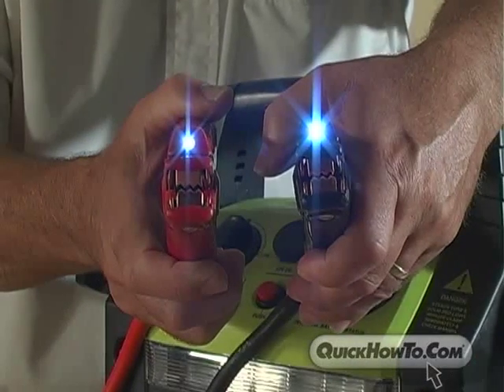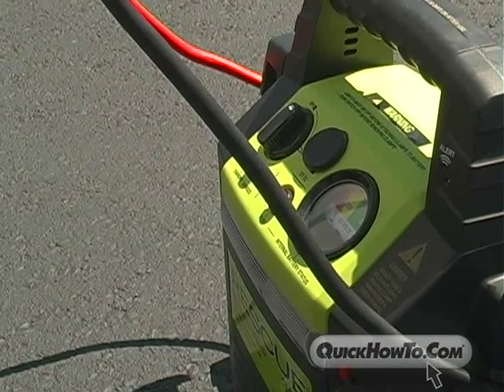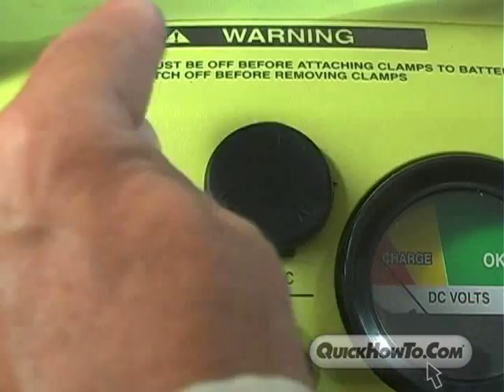LED clamp lights, a battery status gauge, a safeguard audible signal and light for safe jump starts, and a DC power source.